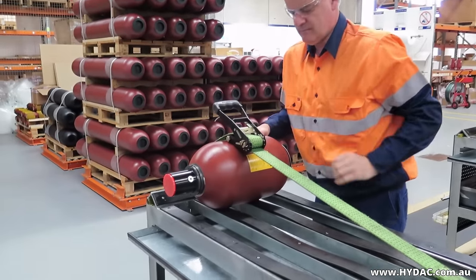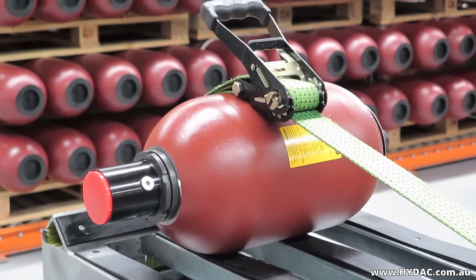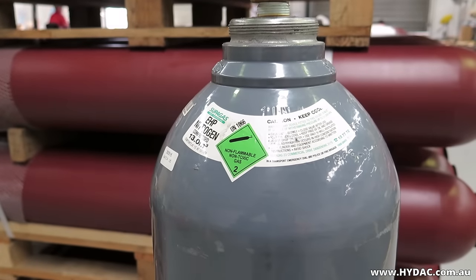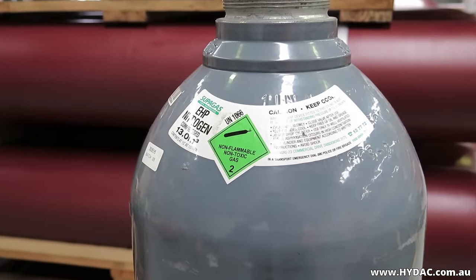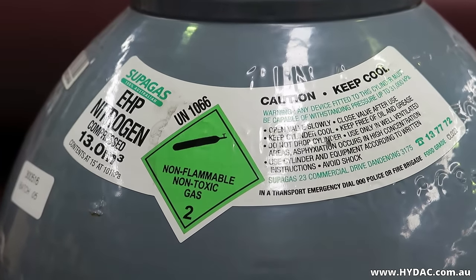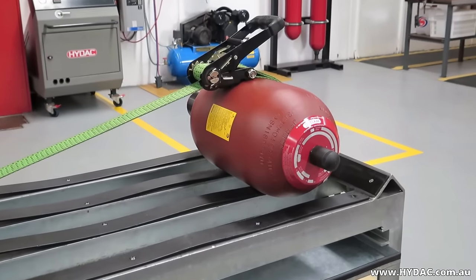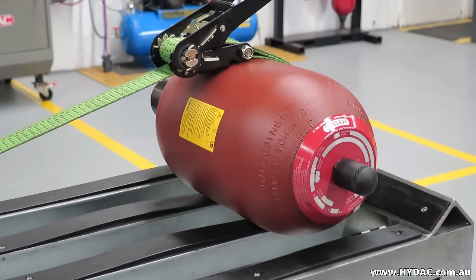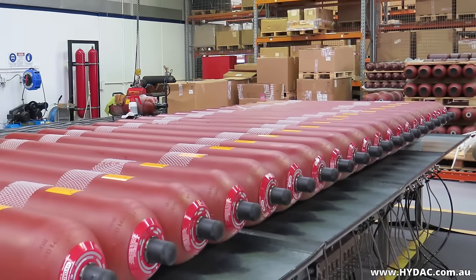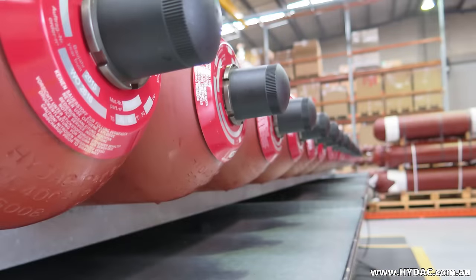The gas used in hydropneumatic accumulators is almost always industrial grade nitrogen. The use of other gases in these applications is dangerous and should not be considered. The nitrogen pre-charge pressure of an accumulator can only be assessed when it has been fully depressurized of hydraulic fluid. This means that the accumulator must be positively isolated from a live system and released of all hydraulic energy, or that the entire system has been completely shut down and fully depressurized, or that the accumulator is not currently connected to a system.